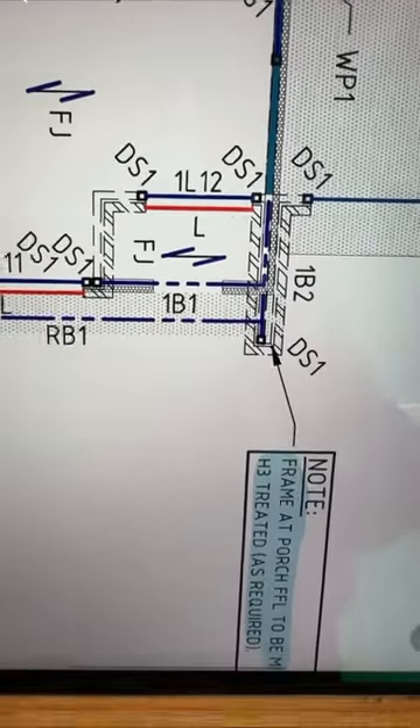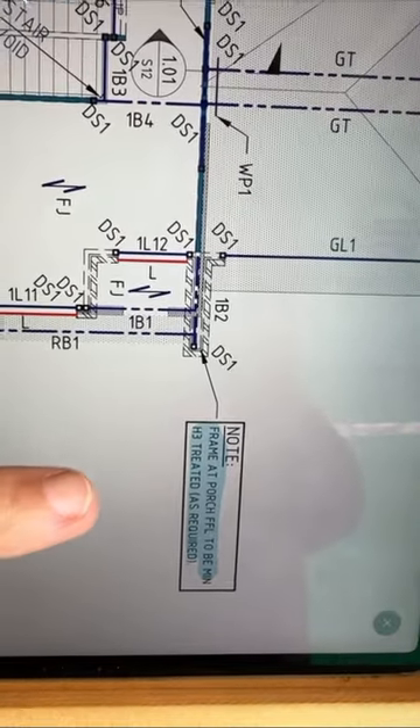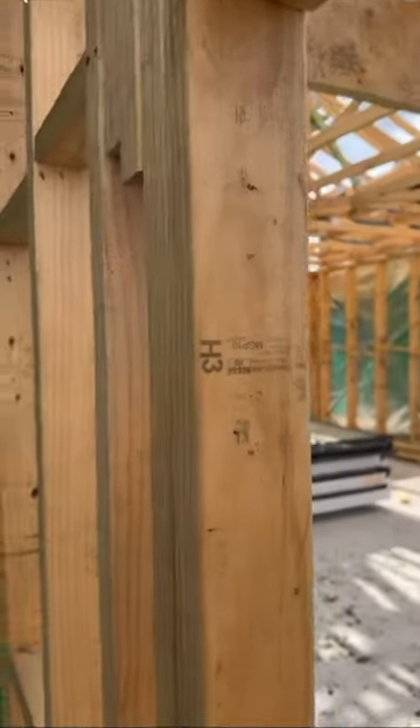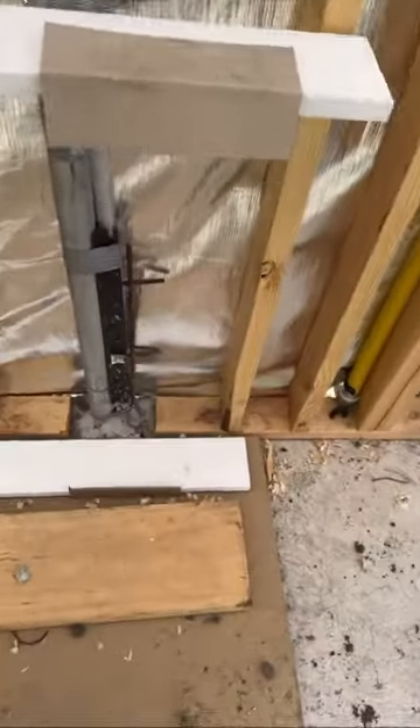At the front porch area, the drawings require that the frame to the porch must be H3 treated. Let's check it out. This is the front right here and the timbers are H3 treated — you can see the stamp right there. I also noticed that the bottom plate is not continuous — it has been cut.